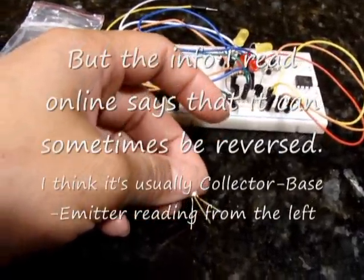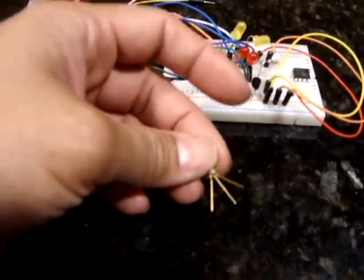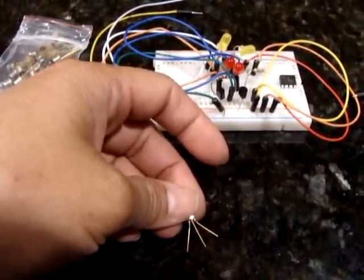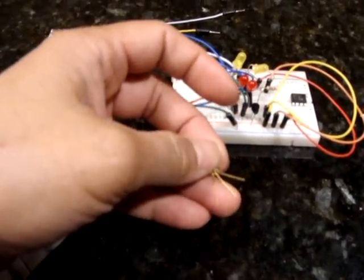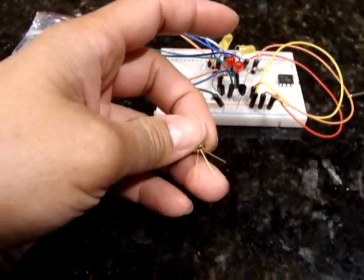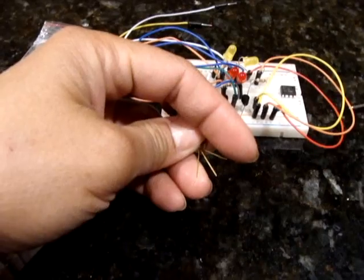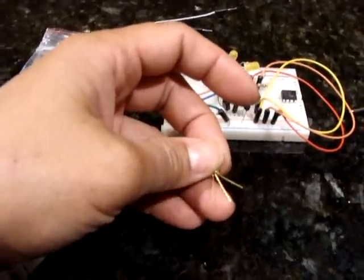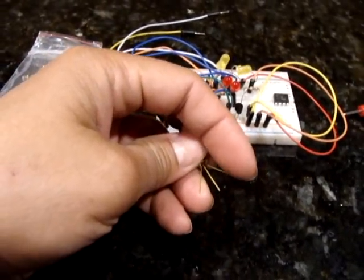But if you wanted to test it — first of all, it is a bipolar junction transistor, which basically means it's got two junctions, or two places within the transistor where the different materials connect. The base lead, which is the middle one again, becomes a positive, and the collector and the emitter are negative, so it's a diode, and the current needs to flow from the base to the other two.